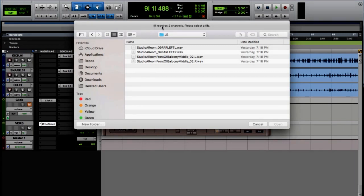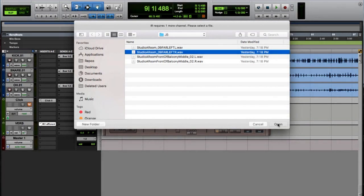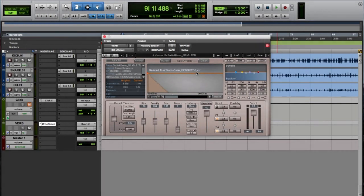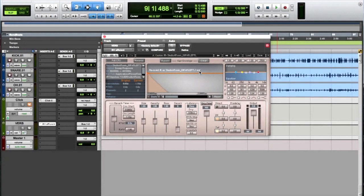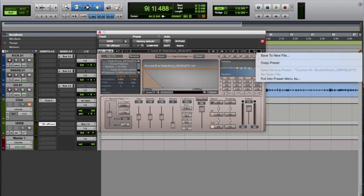It says 'IR requires two channels, please select a file,' so for right now I'm just going to do the far left and far right. Select far left, open — it requires one more channel — then right, open. And there you go, it actually already created the .wir file, which I think stands for Waves Impulse Response — it's proprietary for the Waves convolution reverbs. If I want to load this up in my IR1 or even the IRL later, I can just hit Save.